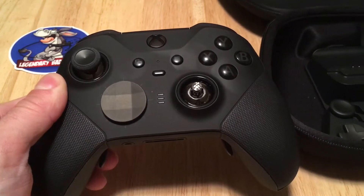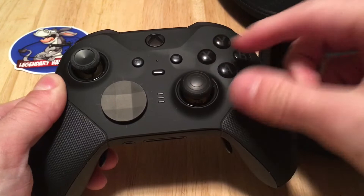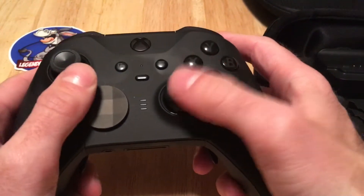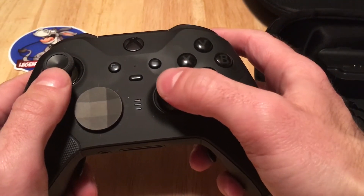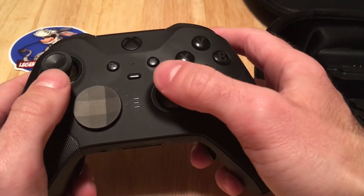With that said, I would suggest swapping out that right analog stick — trade out the flat for the convex dome. This stick sits lower and is easier to press with the top of your thumb for a more vertical action.